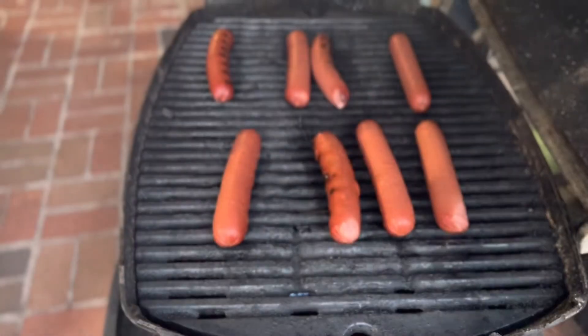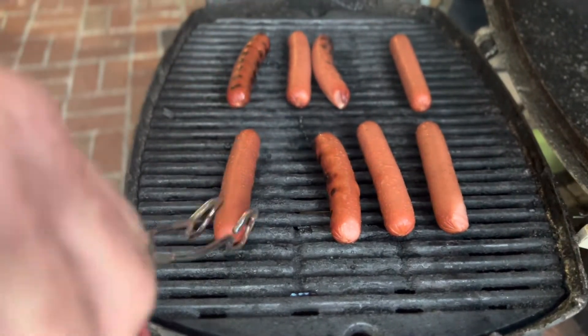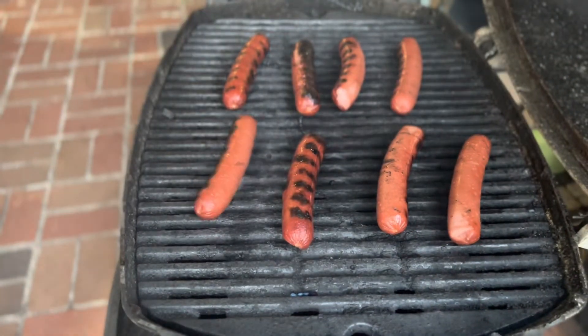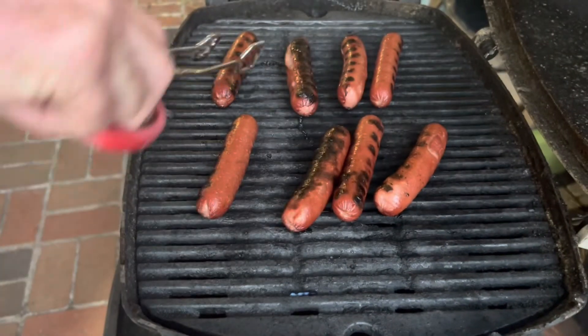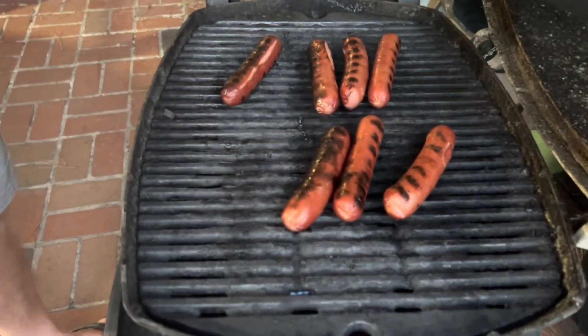Let's turn them a little bit — oh yeah, they're coming along good, coming along quite good. Cut the temperature down a little bit and let them finish cooking. They are done, so let's get them off the grill.